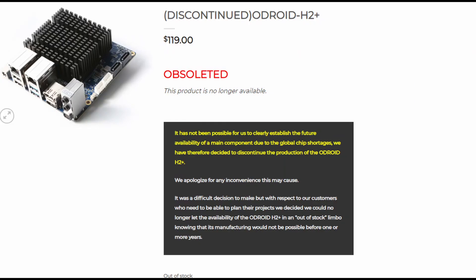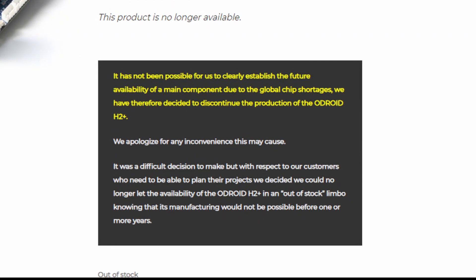It has been impossible to get any new Odroid H2 Plus computers for quite some time. The manufacturer Hard Kernel have announced on their website that due to the worldwide chip shortages, which may not be resolved for at least a year or more, they are discontinuing the product.